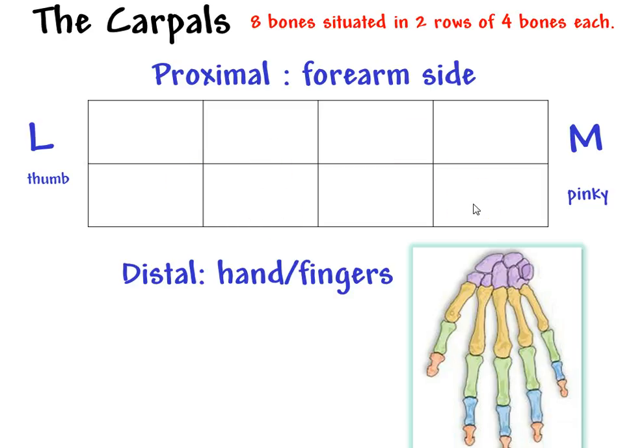So two rows of four. These are some strange words. The first bone on the proximal side, starting on the thumb side in the proximal row, is called the scaphoid. That's the starting point. There are many mnemonics — sentences you can use to remember these different bones — and they all start with something that references the scaphoid. So scaphoid is the first bone, right here.